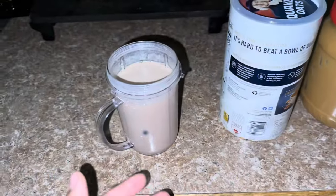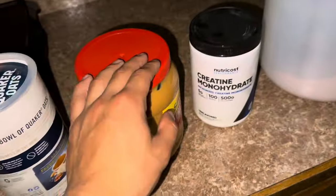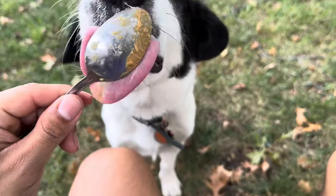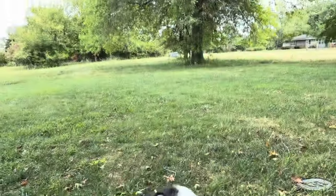So a pro post-workout meal: milk with protein, peanut butter, oats, a banana, and usually honey. Instead of going out, I'm gonna give my dog attention and drink my protein shake that's packed with nutrients and enjoy nature.